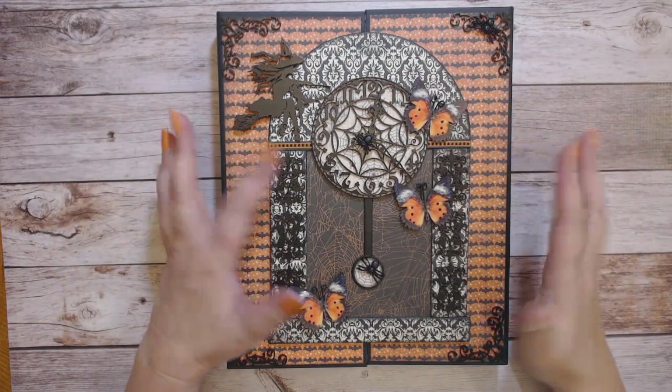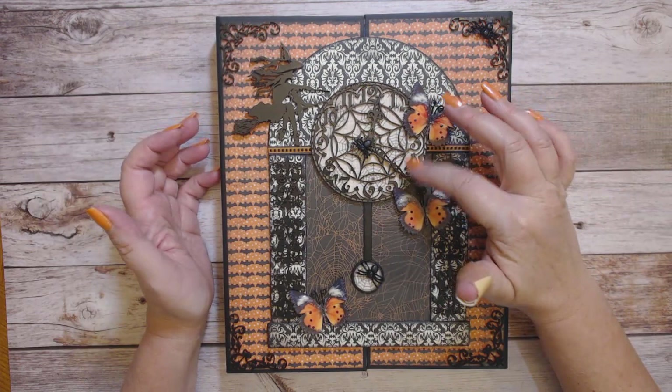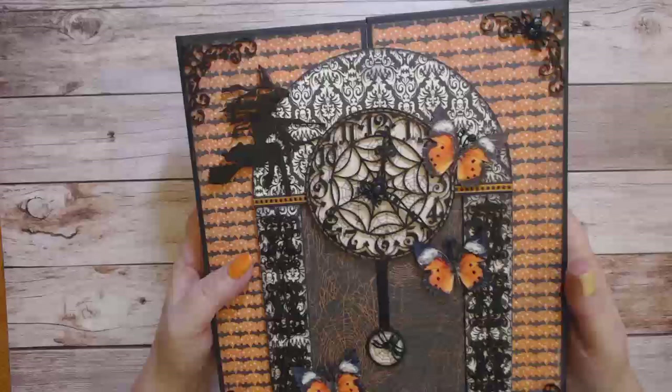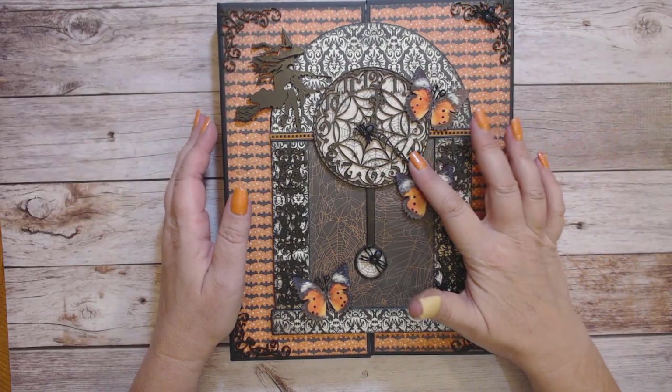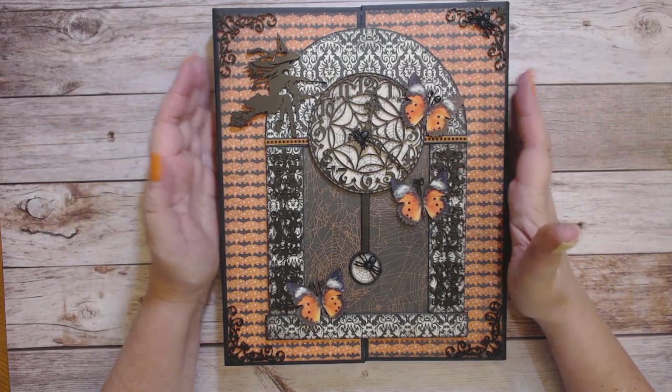First of all, I want to say that I was inspired to make this piece because of this clock face here. This is the cobweb clock face from Renee's shop and it does come with the hands. She has a couple different choices of hands that you can use, and I will put the number of the clock hands that I used in the description box below.